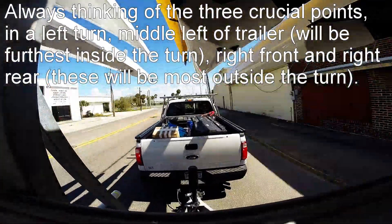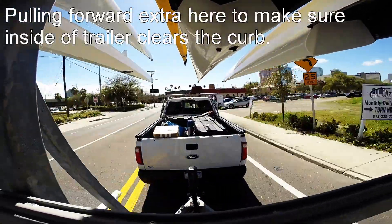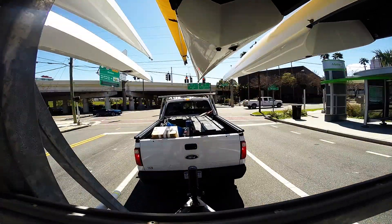Making a right turn here, so the trailer's going to go to the right inside the turn. We make a nice wide right turn with the truck, pull past the curb, and watch our bows and sterns to make sure they're clear.